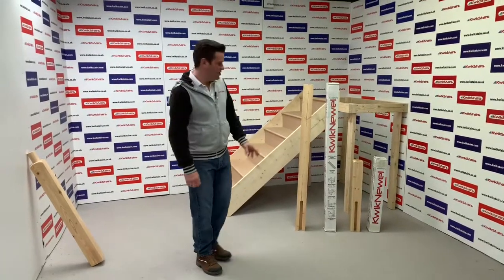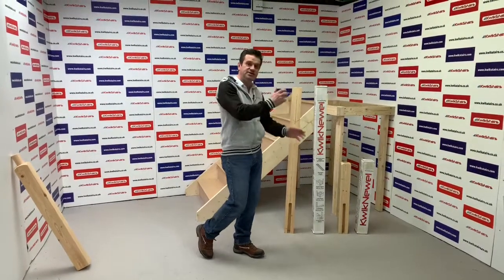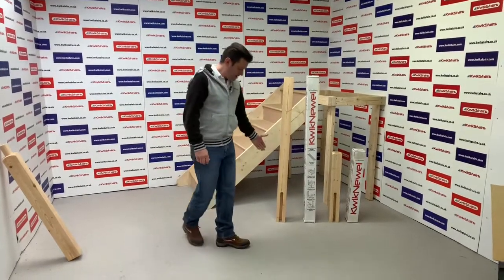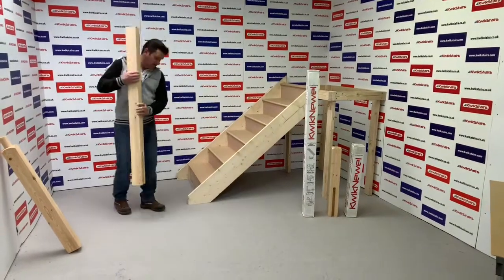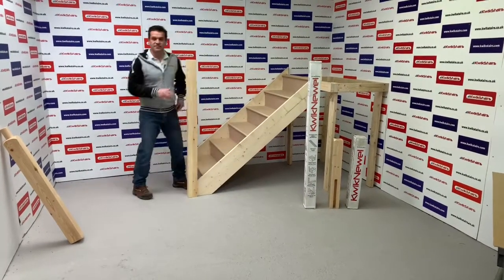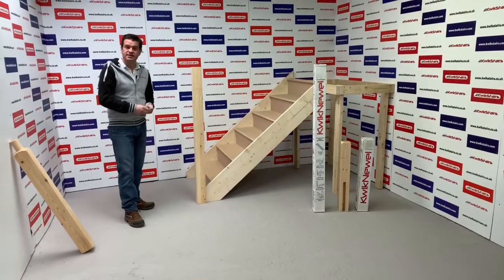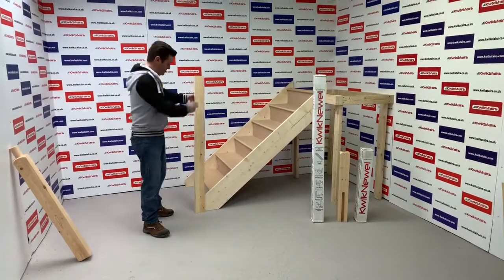I'm going to show you our quick newels — we have a quick newel long and a quick newel short. The quick newel short obviously needs an extension on it, and the quick newel long doesn't, so you can fit your handrail straight to it. They both have the same cut out at the bottom so you don't have to do much cutting on site. It's designed to sit straight over the string. You can drop it into the floor cut — if you're on a concrete floor you can cut a hole and cement it in, or if you've got timber joists you can drop it down and fix into the joists. You get a couple of fixings so you can bolt through the string.